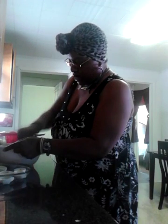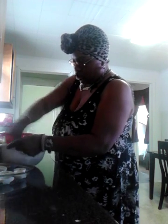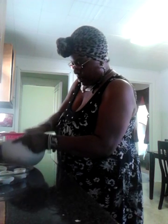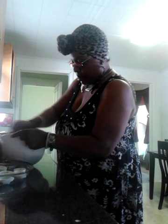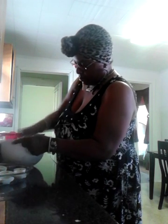I forgot to get my cherries — let me grab those. I'll show y'all what I'm going to do with the cherries at the end. Now you mix that up and I'll show you the texture. See — it's not too runny, it's kind of thick. That's how you want it.